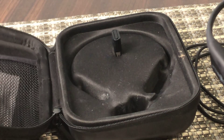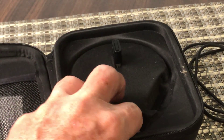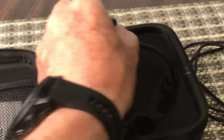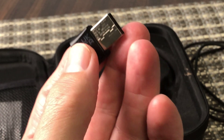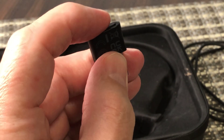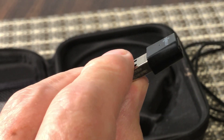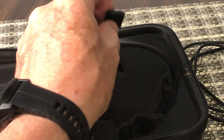It also comes in a nice hard case that can protect it. It does come with a USB connector — a little dongle — so if you don't want to use Bluetooth for your device, you can use this and the dongle will connect.